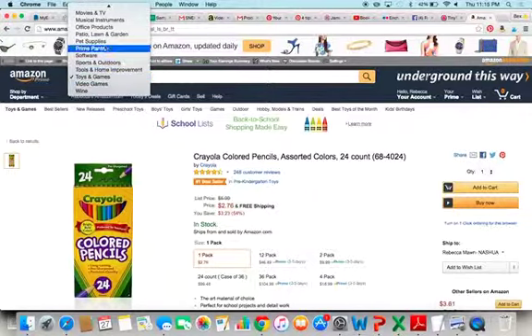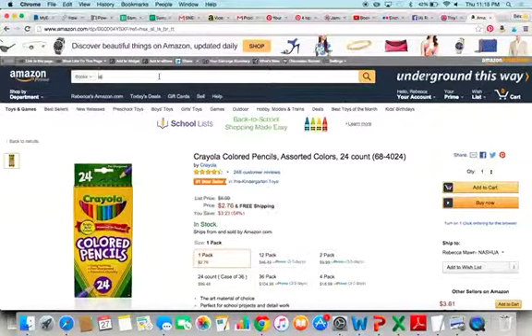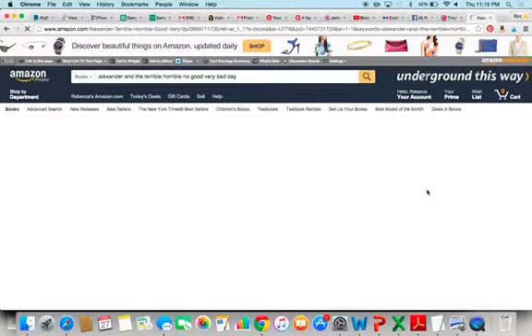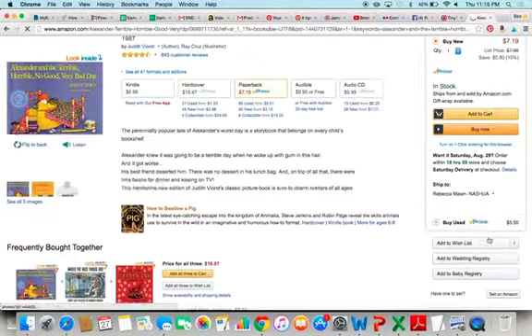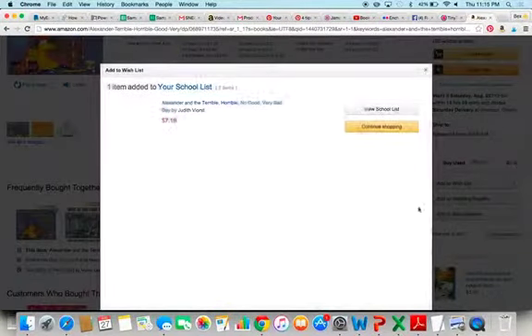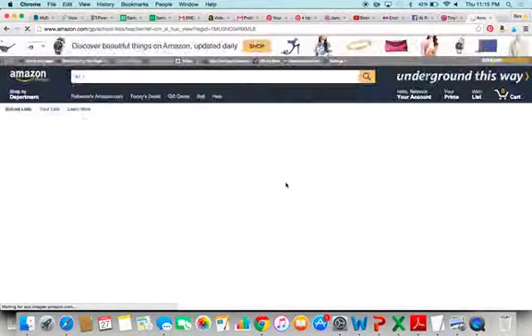I don't want toys and games — let's say I want to add some books to this. Click on the item you're interested in, and again, add to wish list. Let's say you're just about all set, so you're going to view your school list.